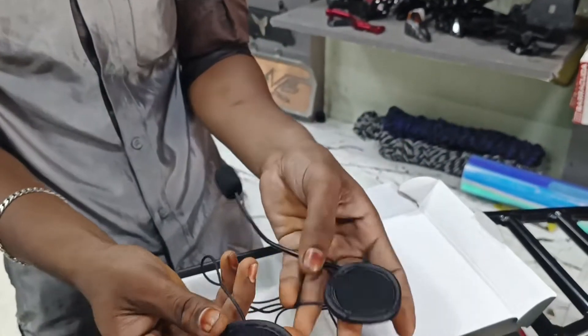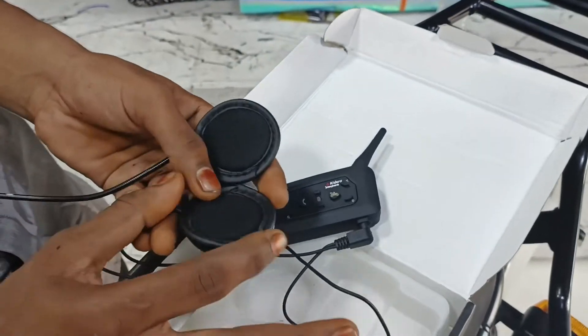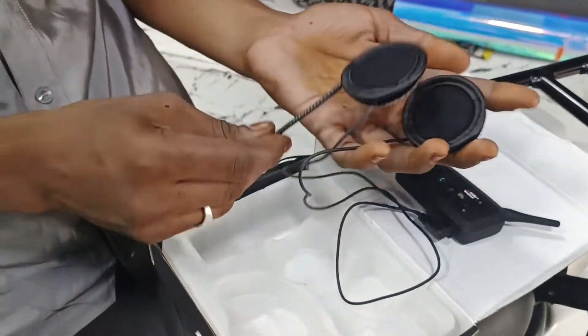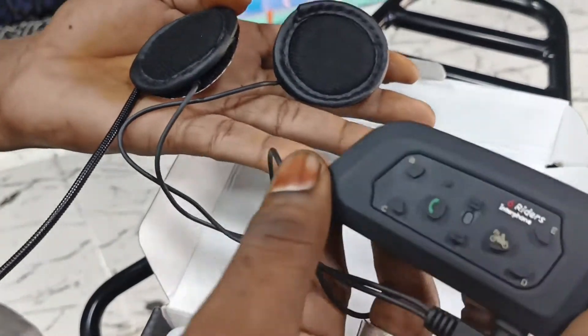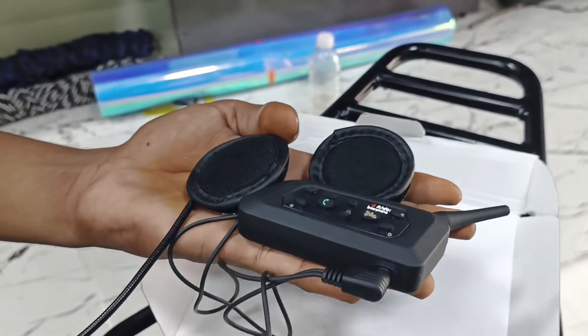Now we can insert it in the helmet. If we play the song, we will play the song. Now we can see how the functions work on the device. Let's play the song on the mobile.